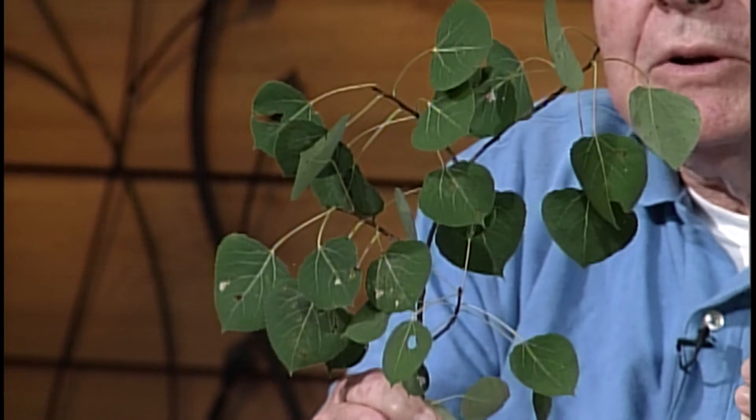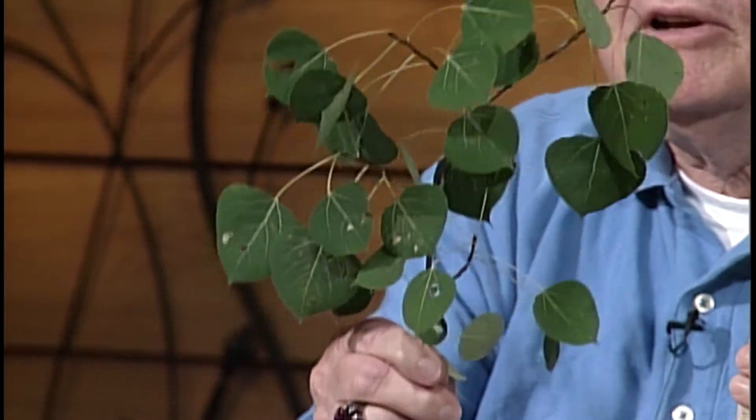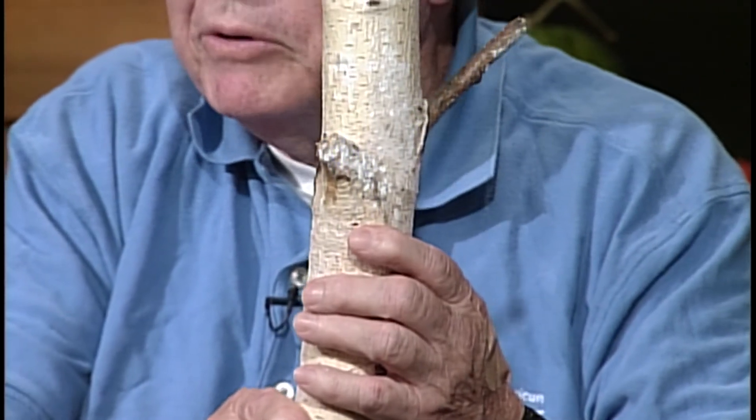Let me talk a little bit about aspen — it's a tree I really love. First of all, the leaves are heart shaped. The nice thing about aspen is when there's a slight breeze, the whole tree seems to shimmer. They're very fast growing — they can grow a couple of feet in just a short period of time. Then they have the white bark. The aspen bark is sort of a grayish green in color.